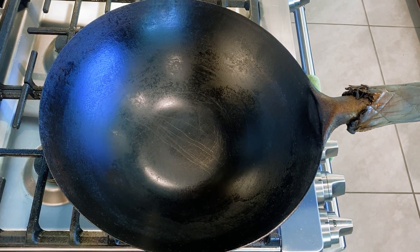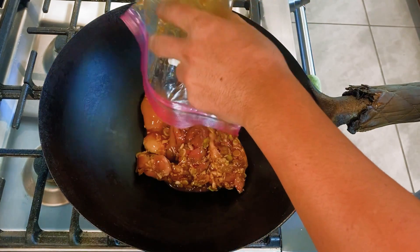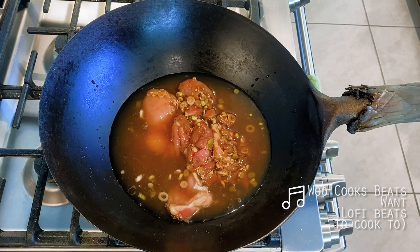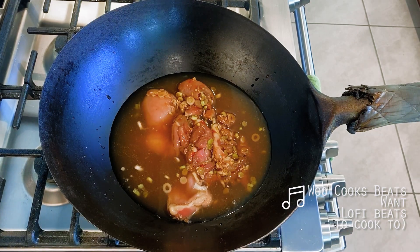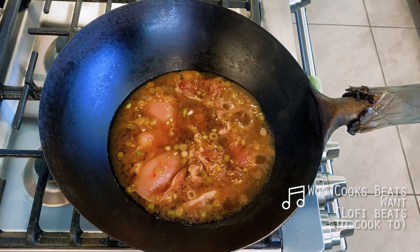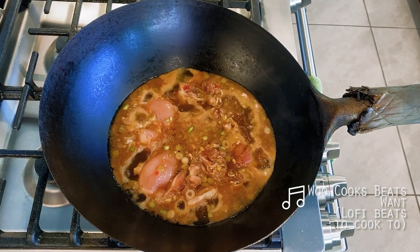Two hours later, over on the stove, I have my wok heating up over medium low heat today. Then I'm adding everything to the wok — yes, you heard me, everything. Marinade and all. Plus about a cup's worth of water, adding additional water as needed. I like to do this by rinsing out the bag itself to get anything that may have been left behind. We're keeping this at medium low heat, then letting this all simmer for about an hour.